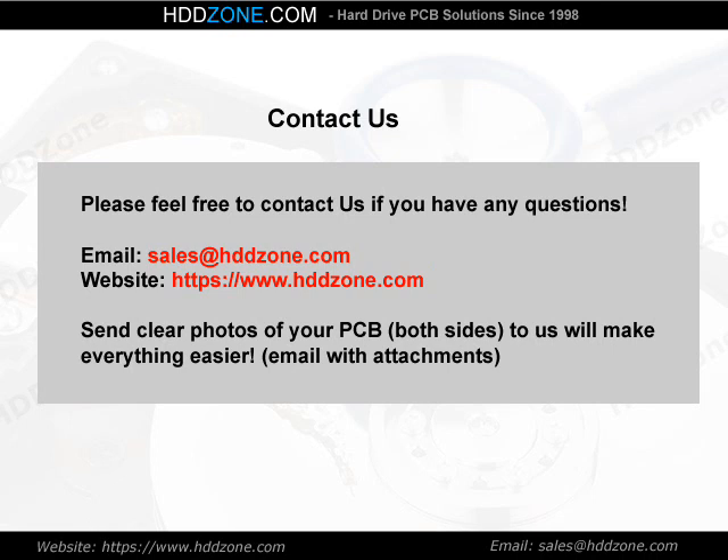Contact us. Please feel free to contact us if you have any questions. Email: sales@HDDZone.com. Website: www.hddzone.com. Send clear photos of both sides of your PCB to us — it will make everything easier.